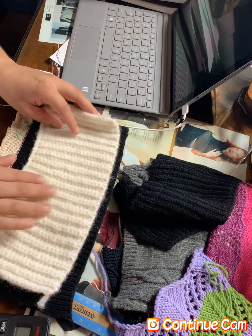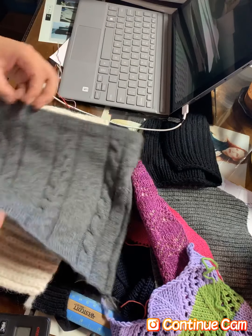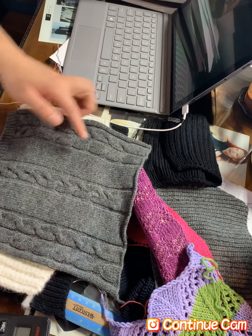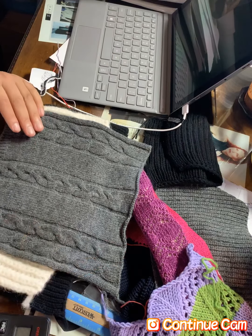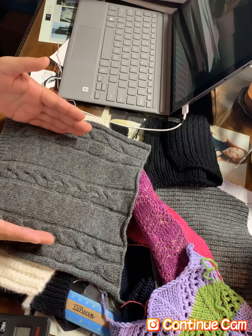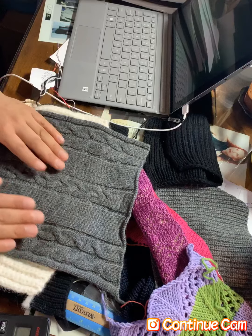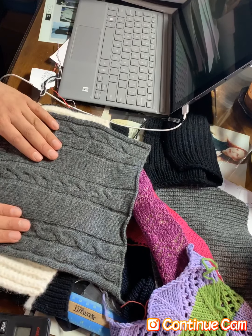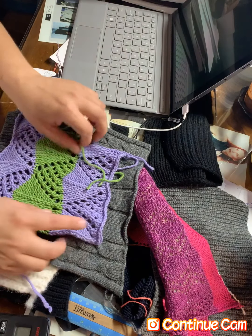Depending on how big I want the swatch — for example, this one is 40 stitches by 40 rows on a full cardigan stitch. This one is 100 stitches by 120 rows on a full cardigan stitch on the standard. And this one is 80 stitches by 90 rows because I want to see how the pattern was going to look on a bigger scale, rather than just 60 by 60.